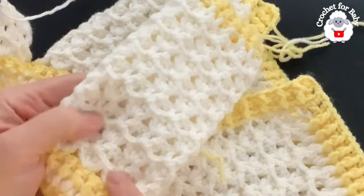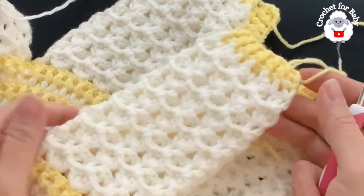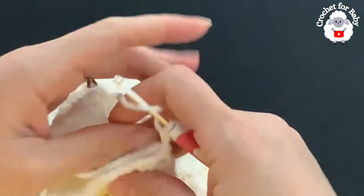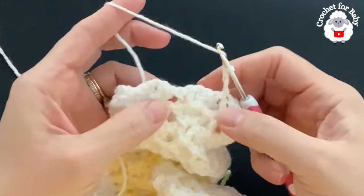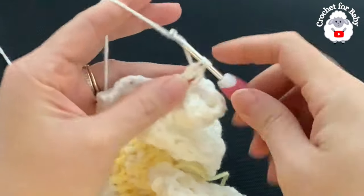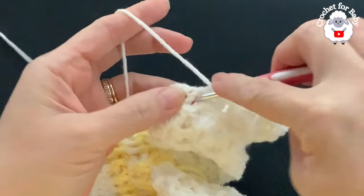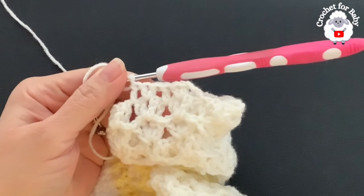I'm going to do a total of 12 rows of the pattern for the sleeves, then shape the bottom. Continue finishing these 12 rows. I finished making these 12 rows — including the first row I have 13 rows. Joined to the beginning with a slip stitch, chain three, turned. Now inside each one of the fans, into the chain one spaces make two double crochets, and in the middle between the fans make one double crochet. Continue all around — two double crochets into each chain one space and one double crochet in the middle between the fans.